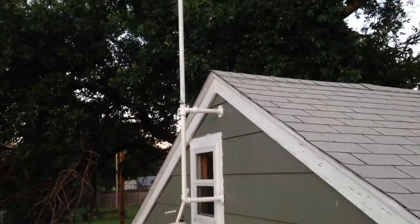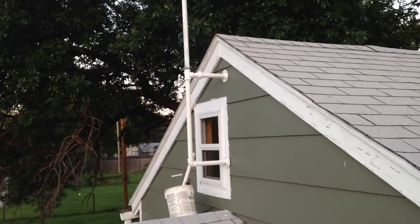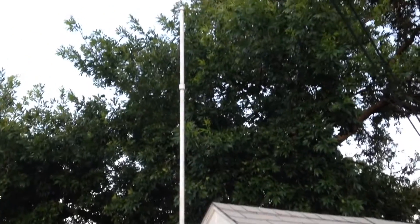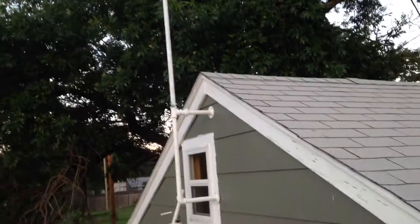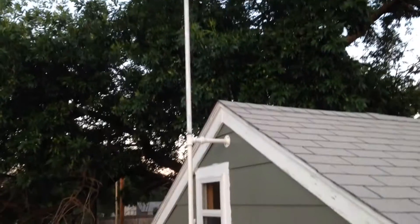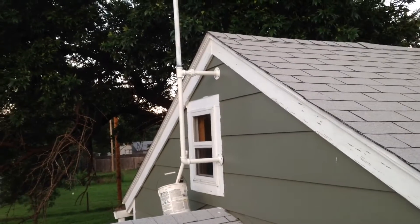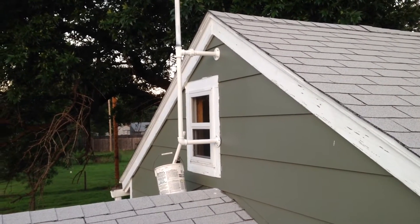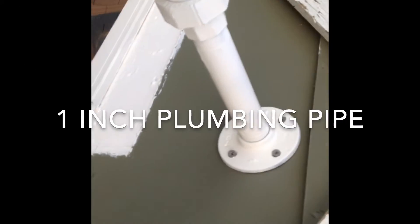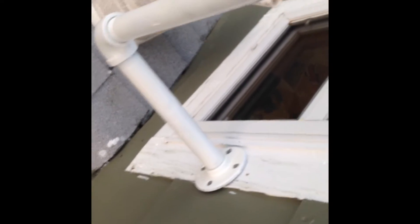I've put together some one-inch steel plumbing pipe and built a support pole that comes off my garage peak and goes up in the air, from which I will put the two-meter antenna mounted at the very top. I'm going to run the cable down and then in right above the window there — it's the Fourth of July in case you're wondering what all the noise is — and run my cable to my two-meter radio. I used a plumbing flange to hold the whole thing to the garage.